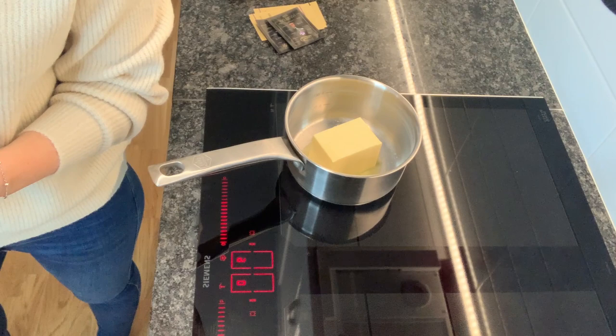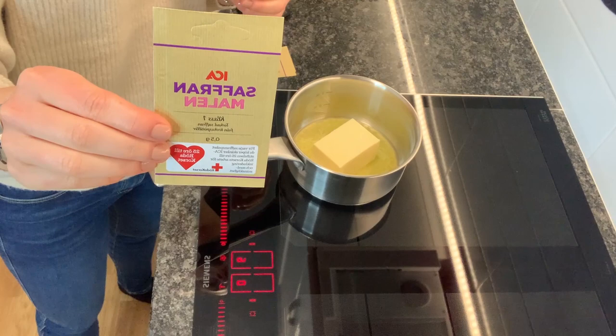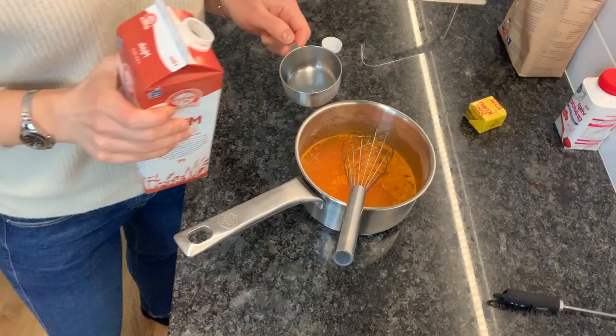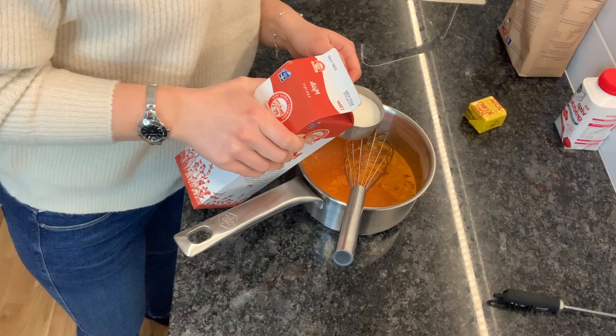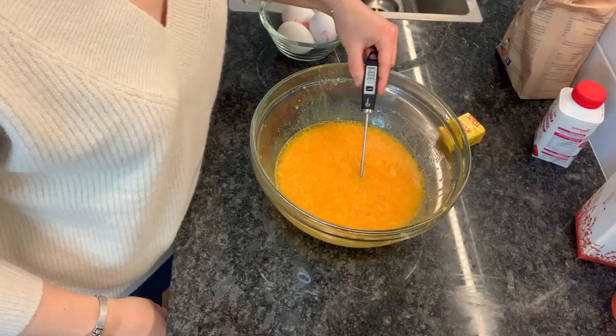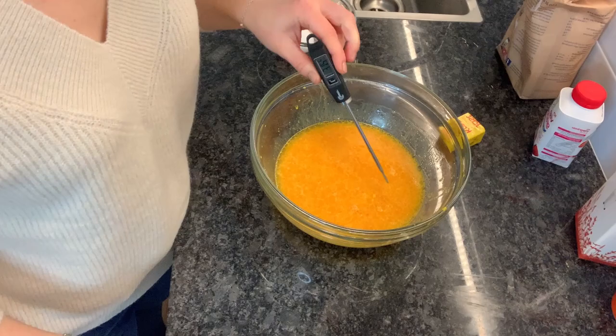Start off by melting some butter. You also want to put in some saffron. Let it come to a boil. Then we're adding some milk and some cream.